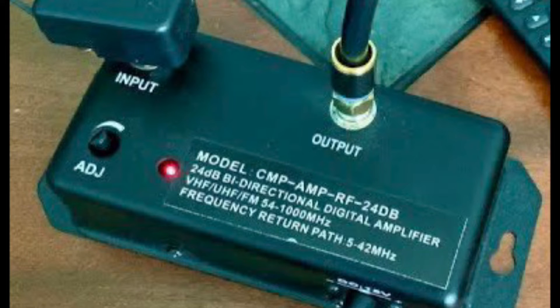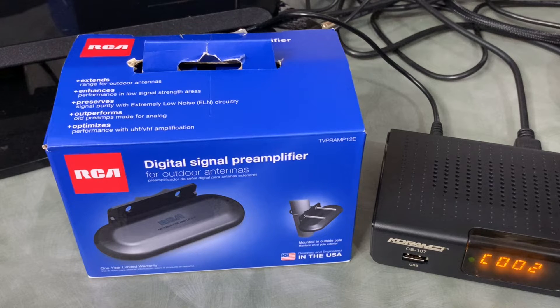A preamp is different from an indoor amplifier because with an indoor amplifier, amplification only takes place after the signal has traveled through a length of coax cable, subjecting it to all kinds of loss. At that point you may or may not have a signal that's watchable by the time it actually makes it to your TV or digital converter box.